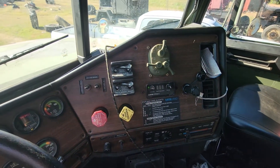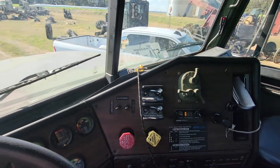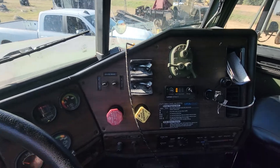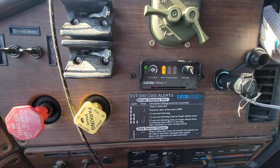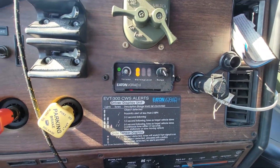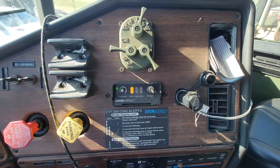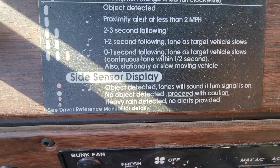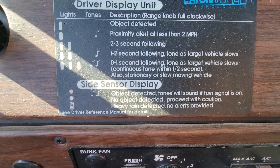You know when you're driving along, it won't detect at real slow speeds — it doesn't like that, you'd need to be moving pretty good. But if you're too close, at zero to one second following distance to a target, it will continue to beep.